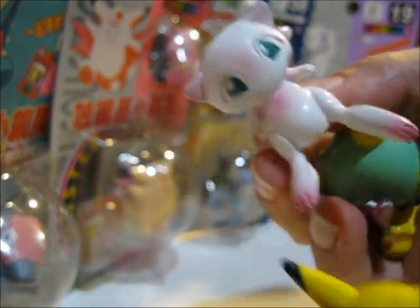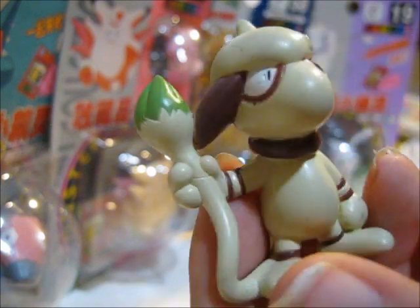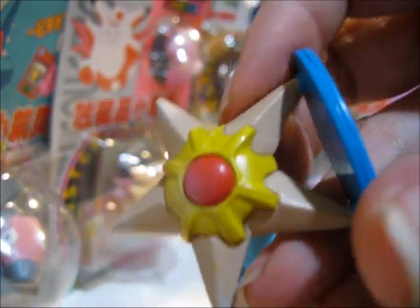I like Smeargle. I don't like that clear one, though. I know I said I like clear figures, but I don't like the clear Smeargle — it's ugly and he does not need to be clear. Here's a good Smeargle. Smeargle's awesome. Another Ryhorn. That was nice.